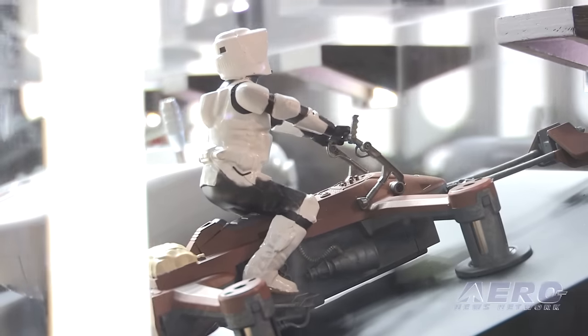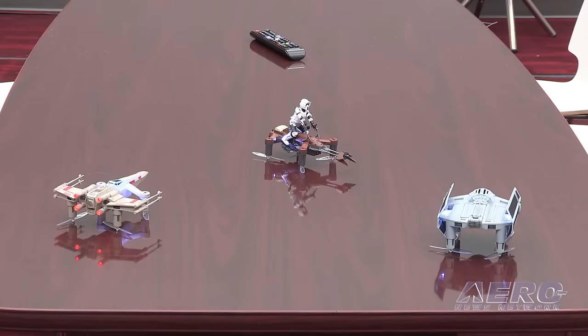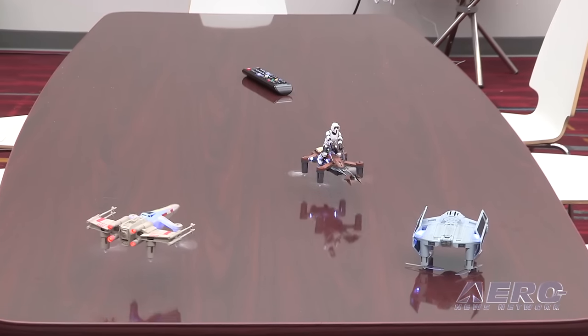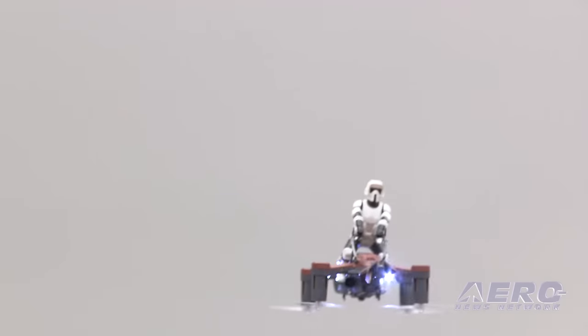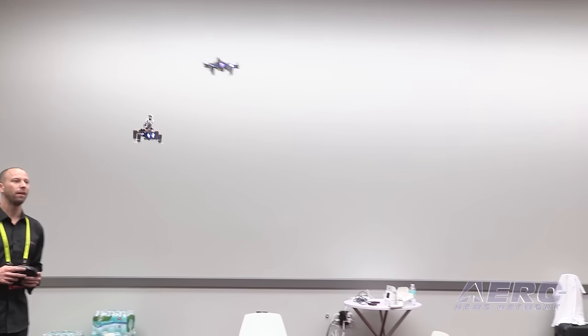They need to be beautiful like the ships are in the films. They need to be high performance, they need to fly well, they need to really gain people's excitement. A year and a half to two years down the line, we've managed to incorporate all of that into a product. We've got hand-painted, beautiful-looking drones. We've filed 12 different patents on all the different technologies we've developed and put into these drones.